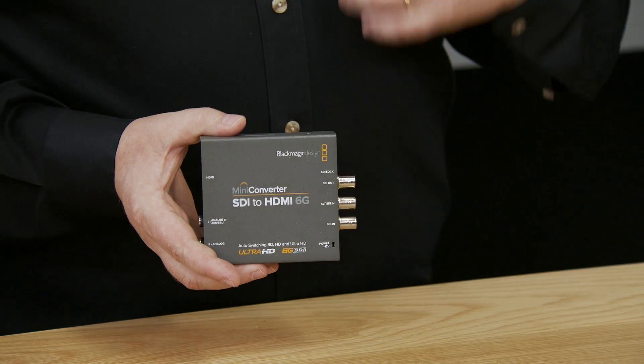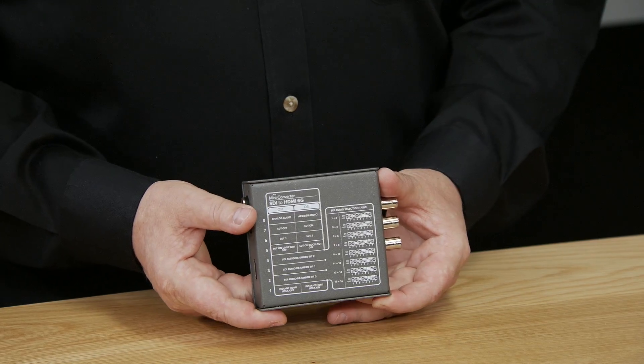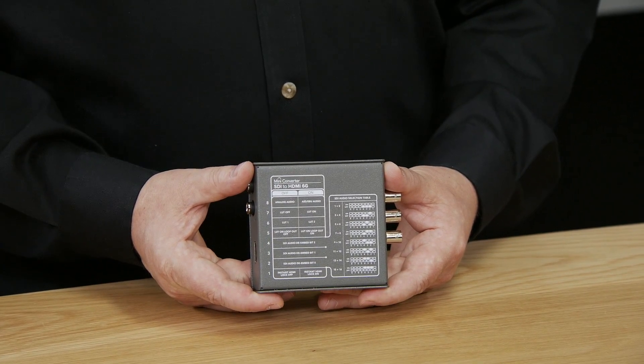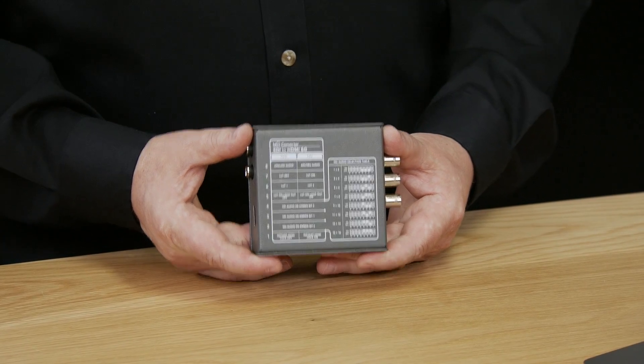It converts the SDI output for devices into large screen onset monitoring, which is also useful. For digital signage, some devices have HDMI inputs, so this can also handle that task and get them integrated into SDI. It's a very compact design with adjustments via mini switches or USB. The switch functions are printed on the bottom so you can see them there — you don't need the manual to change settings, which is important when you're on location.